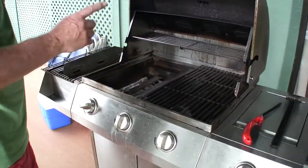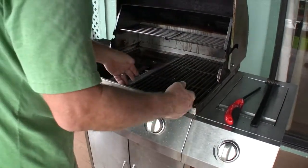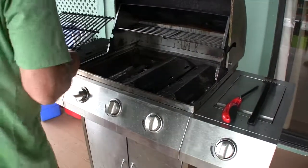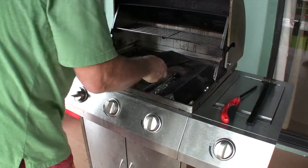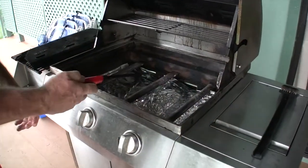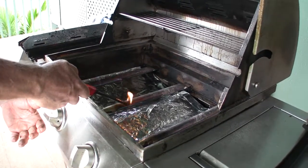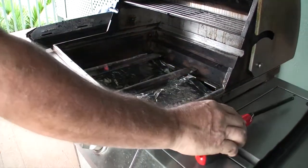If you should be lighting more than one burner because you're going to do some additional cooking, what you'll want to do is remove all three of the burner plates, in addition to both grates, and then follow the same instructions to light the additional burners — lighting your lighter first, followed by turning the gas on.